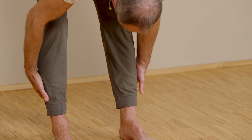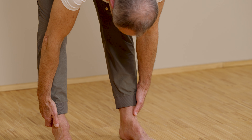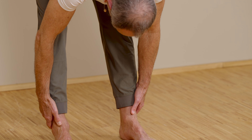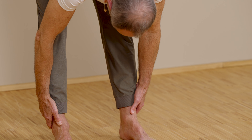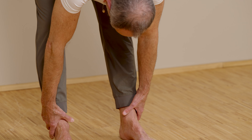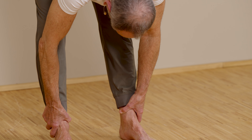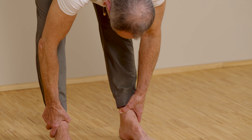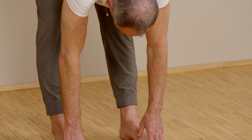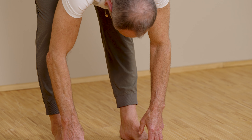Now, wherever you are with your hands, reach behind your legs, hold on tight, and try to lift yourself up a bit with your trunk — but counteract with your hands so that the torso doesn't move. Relax and go a little deeper. Again: pull as if you wanted to come up, then relax again and go deeper. Pull again as if you wanted to come up, relax and go a little deeper.